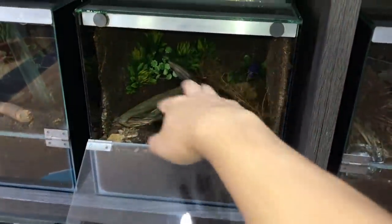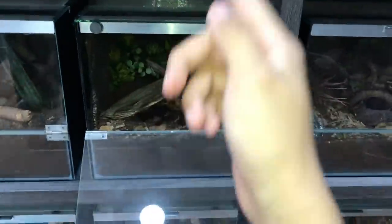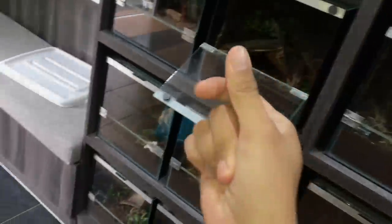Let me know in the comments below what you think about this enclosure, and also let me know which year you left school or which year you will be graduating. Over here we'll be putting her water dish. Alright, let's get this enclosure down and get this girl in.